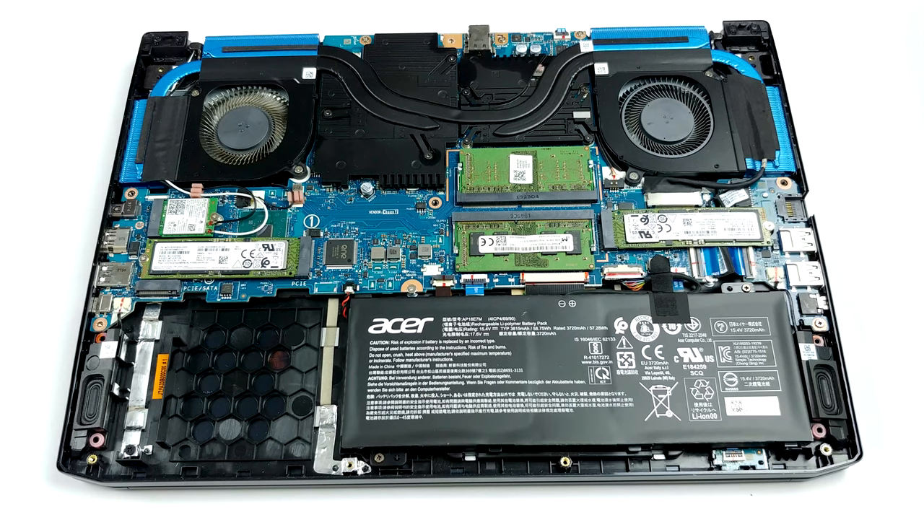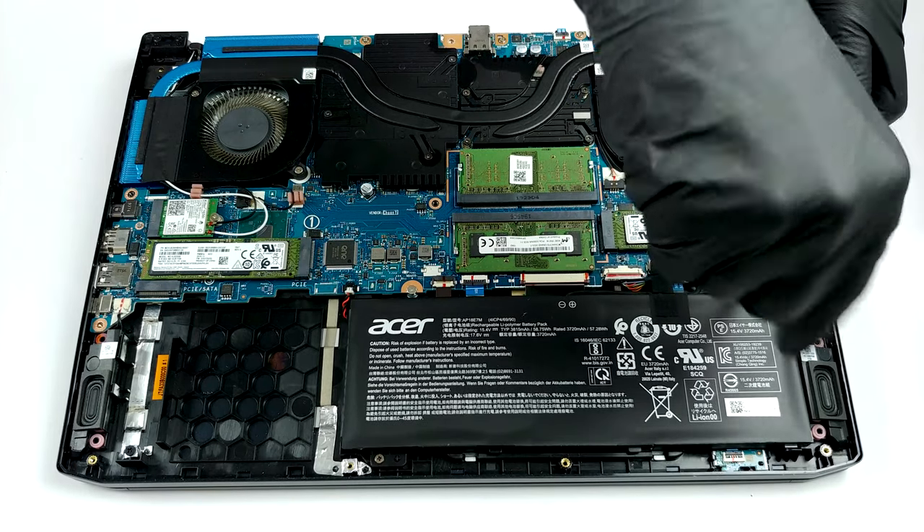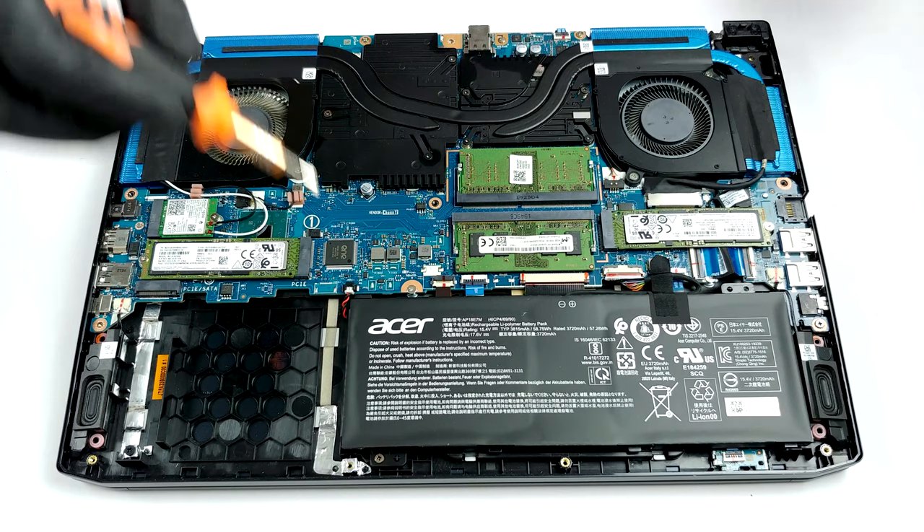First, let's take a look at the cooling. It consists of three heat pipes, one of which is common for both the CPU and the GPU. However, despite the low amount of heat pipes, you can see a total of four heat sinks.